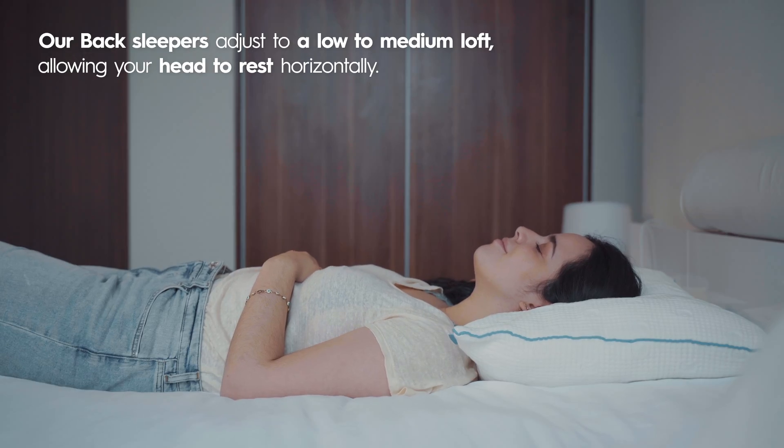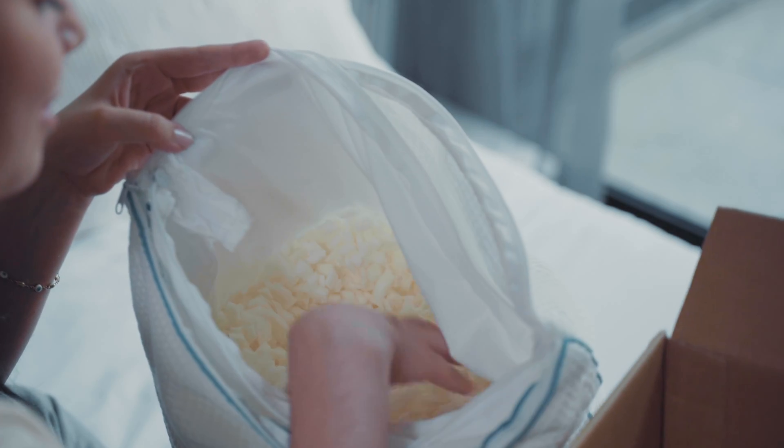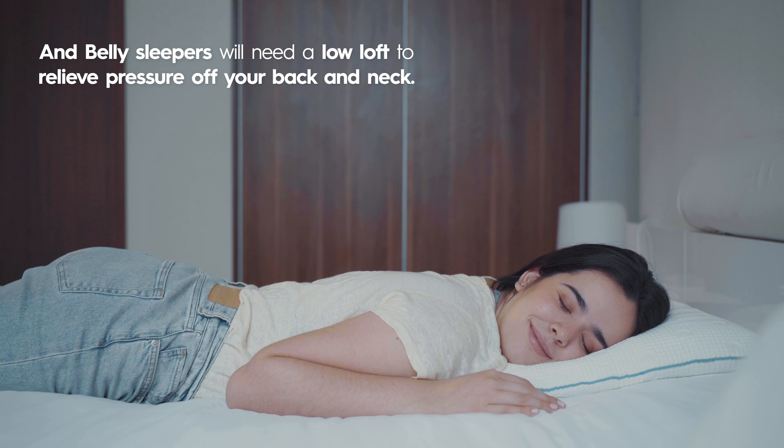Back sleepers adjust to a low to medium loft, allowing your head to rest horizontally. And belly sleepers will need a low loft to relieve pressure off your back and neck.